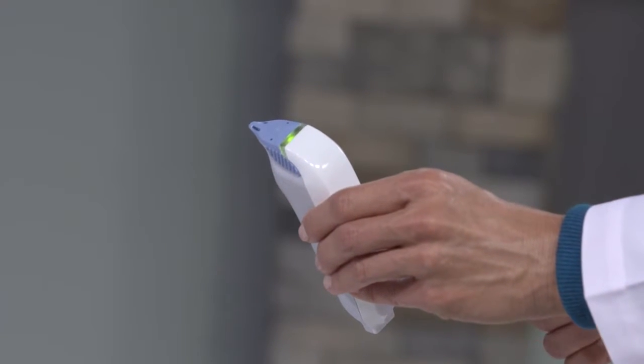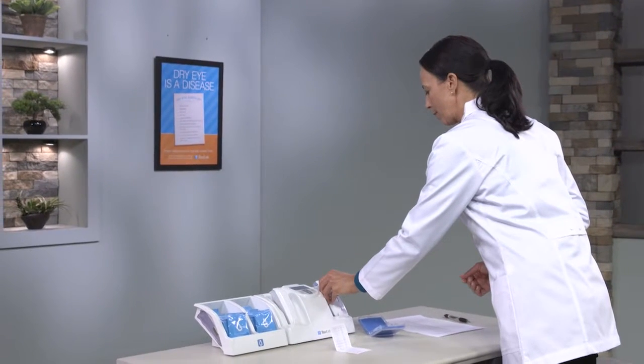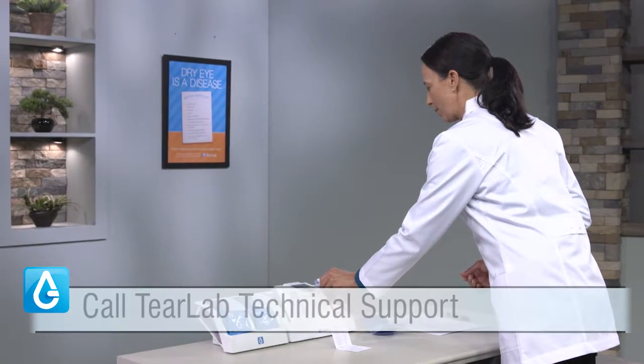If the error message continues to display on the screen or continues to occur over time, please call TierLab technical support.